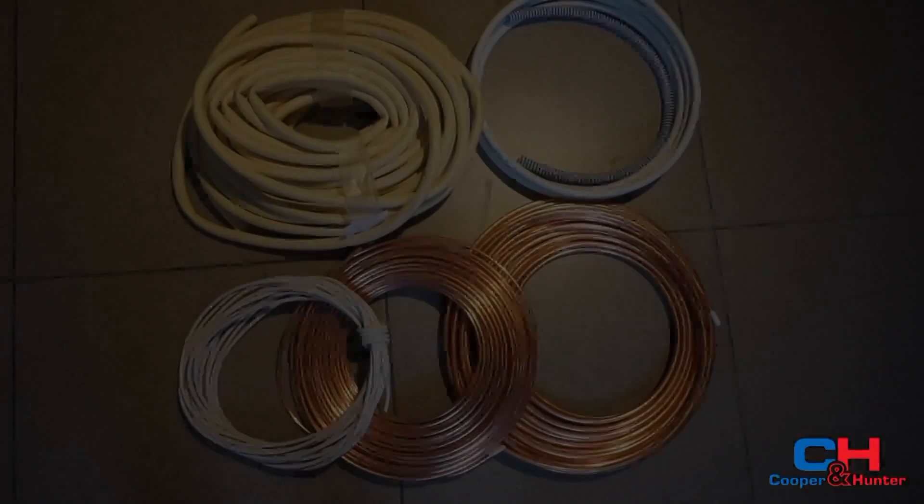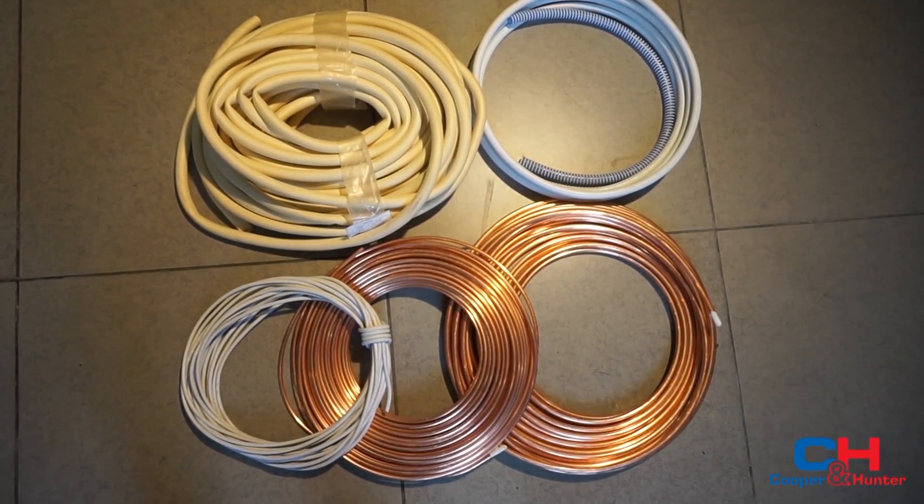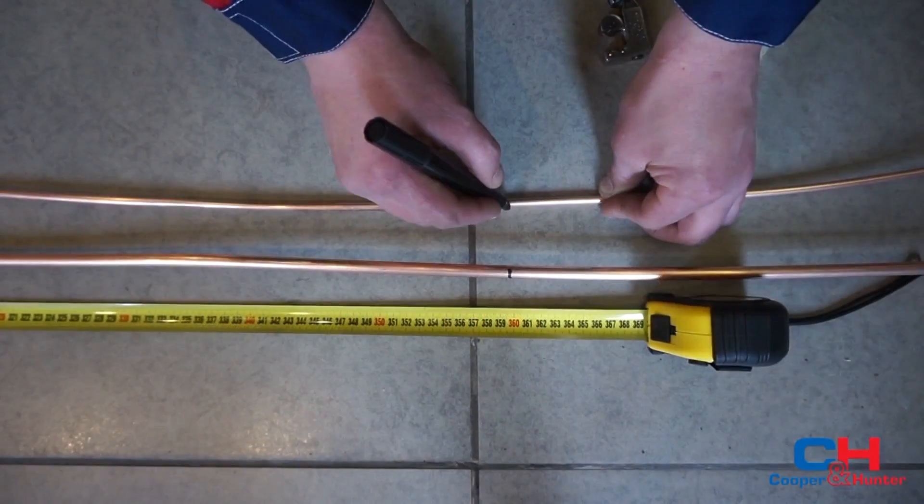The required materials include copper pipes, drain pipes, insulated wire cable for the connection of the indoor and outdoor units. On the copper pipes, note the needed length and insulate the ends.